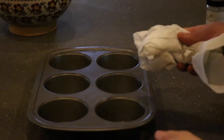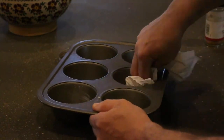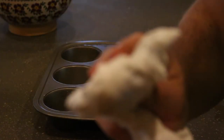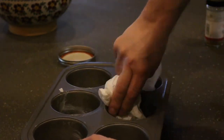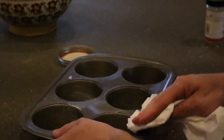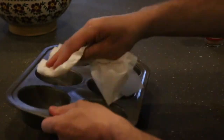The oven's ready. We're just going to wipe down all the muffin tins we're going to be using. I like to wipe down the top with the lard too — that way if you're making a mess when you're filling up the tins, it's a lot easier to clean and you don't have to let it soak that long.